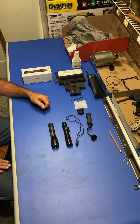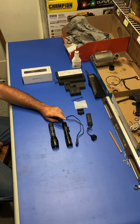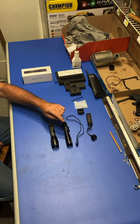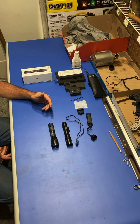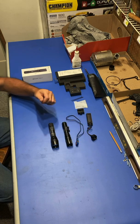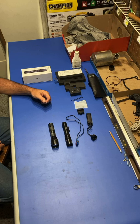LEP on the other hand stands for laser excited phosphor. In this LEP light there is actually a laser beam inside the head. There's a thin wafer of phosphor, and when the laser light hits the phosphor it glows very brightly. Then this whole section here is a set of magnifying lenses to focus the beam.